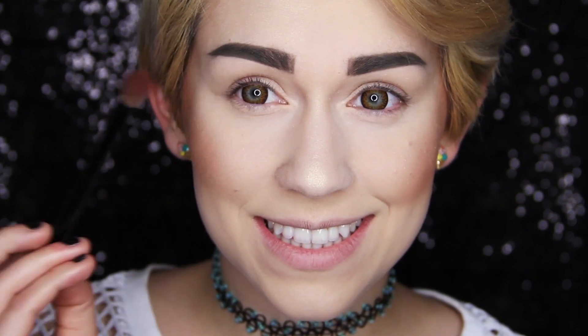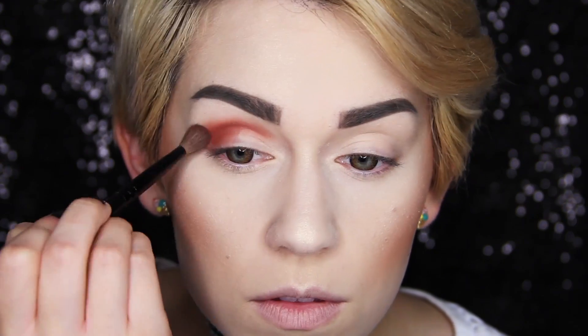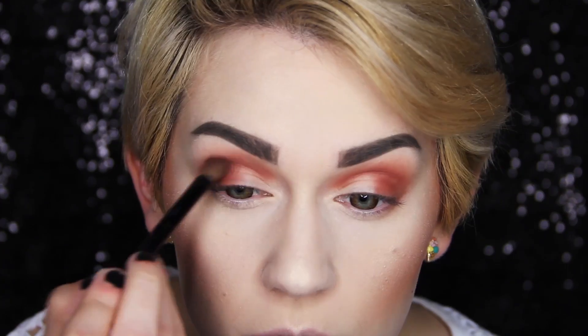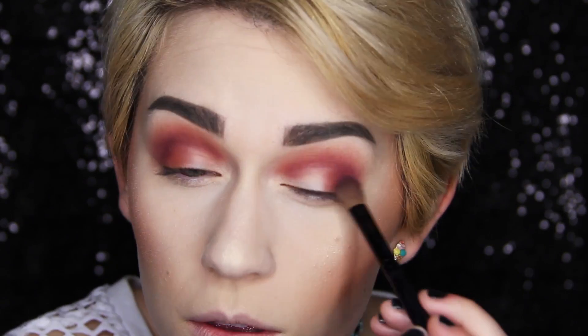Now for some eyeshadow. Melanie loves bold colors, so I took a deep burnt orange eyeshadow and blended it in a circular motion in the crease and edge of my eyes. To make the color a little bit more whimsical, I also blended a bright purple eyeshadow in too.